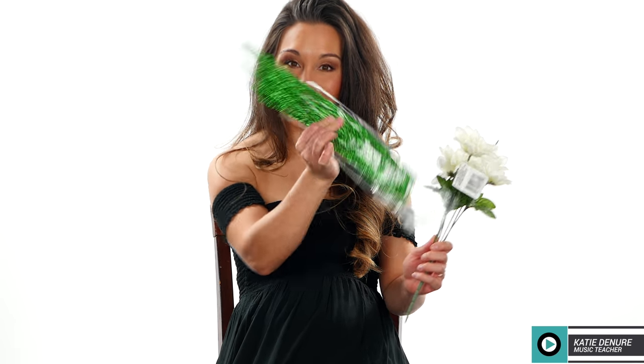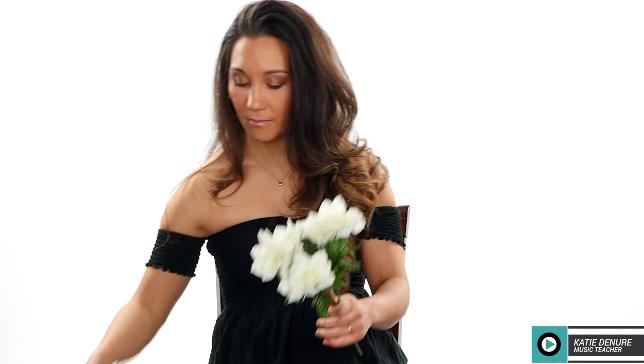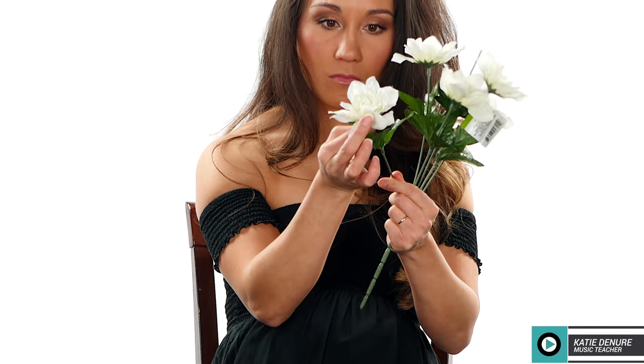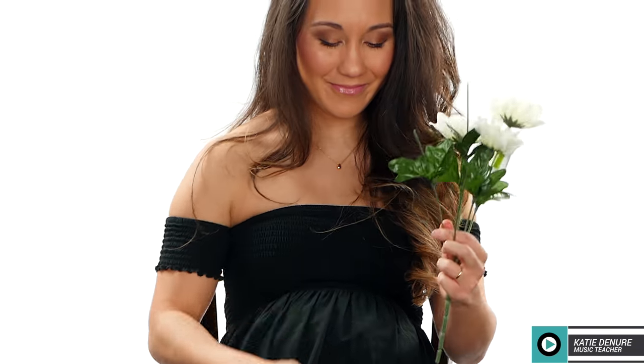I disassembled the flowers and the greenery, then I chose to do an every-other pattern: greenery, leaves, flowers, leaves, flowers. I just like the way that it looks. If you'd like pure flowers or just pure greenery, that is totally up to you.